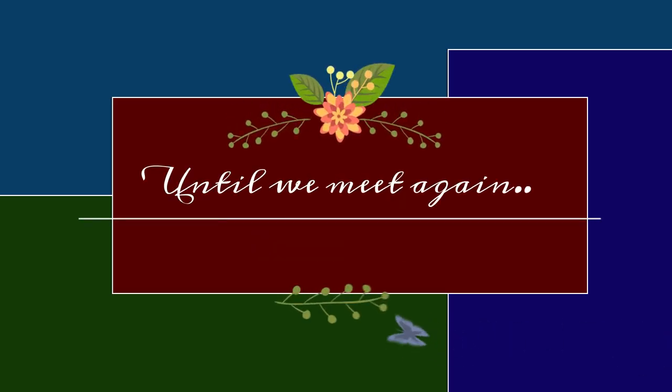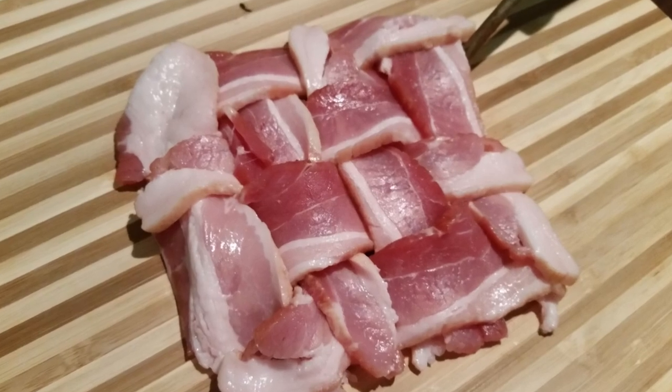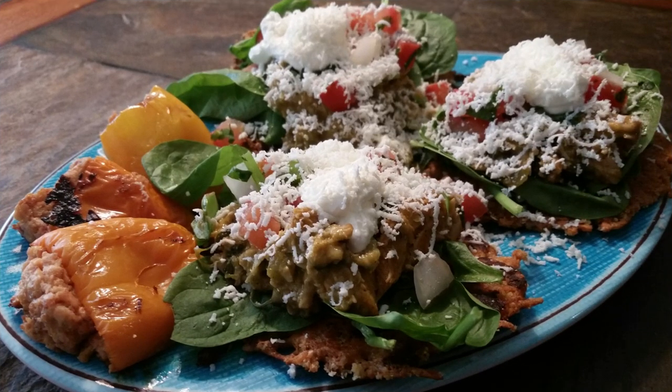Thank you so much for allowing me to spend time with you. If you haven't already done so, please hit the like button, subscribe to my channel, and hit that notification button so you'll know each time I post a new video. All right guys, have a great day — bye-bye!